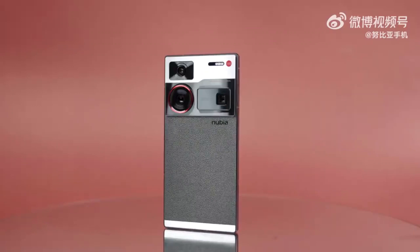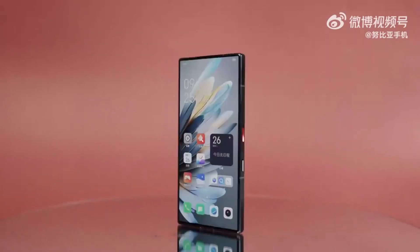It has a 6.8-inch display, Snapdragon 8 Gen 3 processor, 50-megapixel main camera, and a 6000 mAh battery.